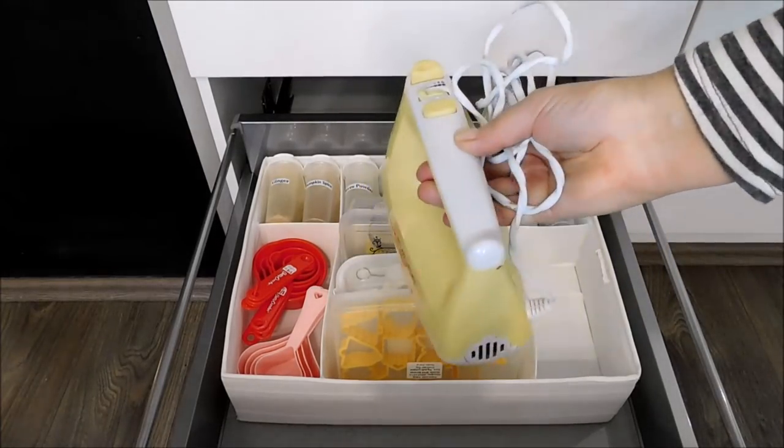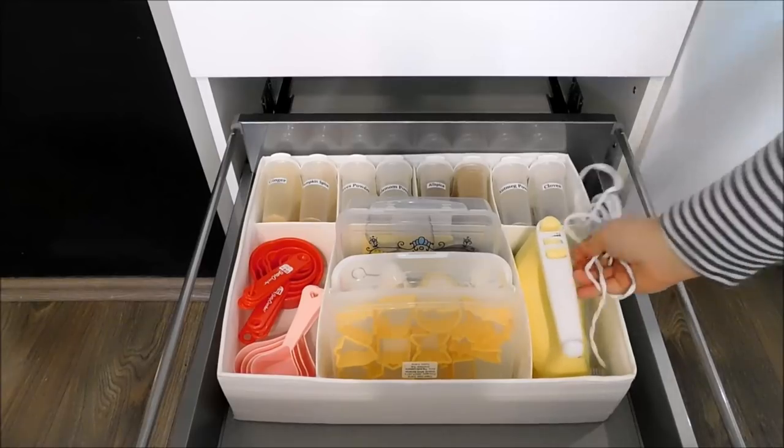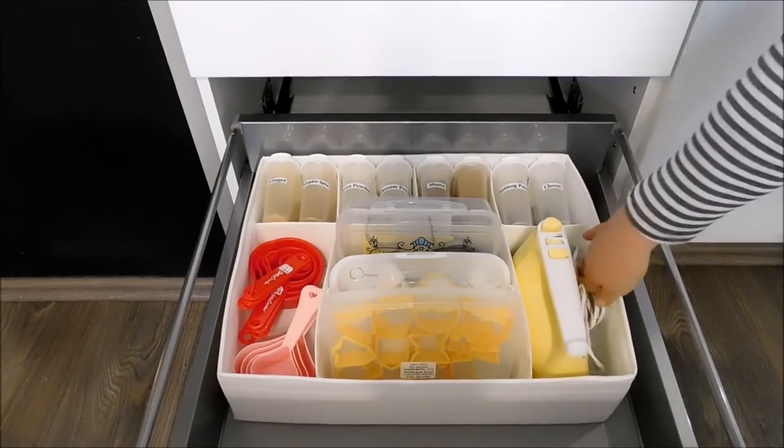In here I have my hand mixer, and I will also be storing it here along with all the attachments that come with the mixer.